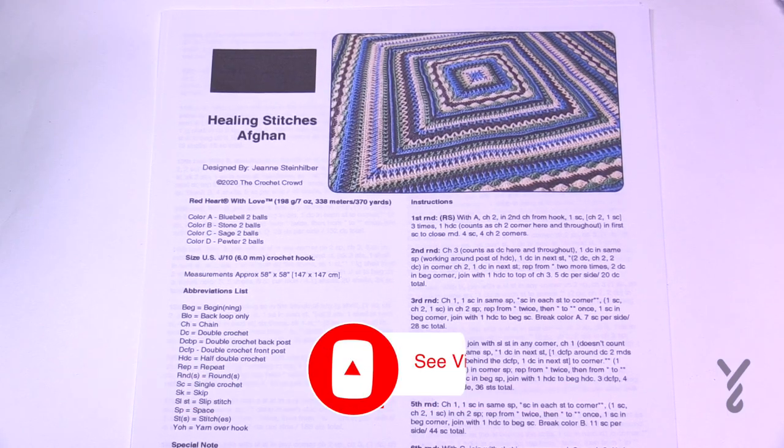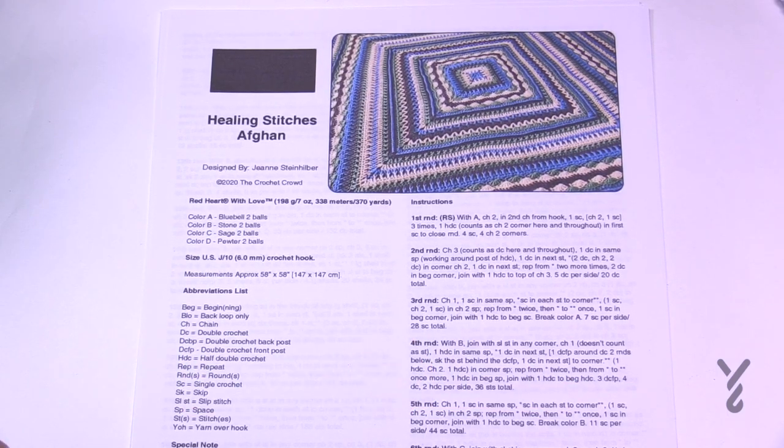Welcome back to The Crochet Crowd as well as my friends over at Yarnspirations.com. I'm your host Mikey. Today we're going to work on the Healing Stitches Afghan. This is designed by Jeanne in 2020 and it was a personal afghan for her in order to get through some situations — it was meant for healing as we were going through the pandemic.